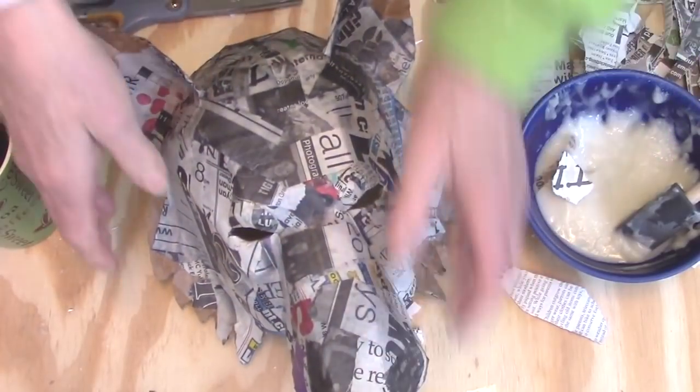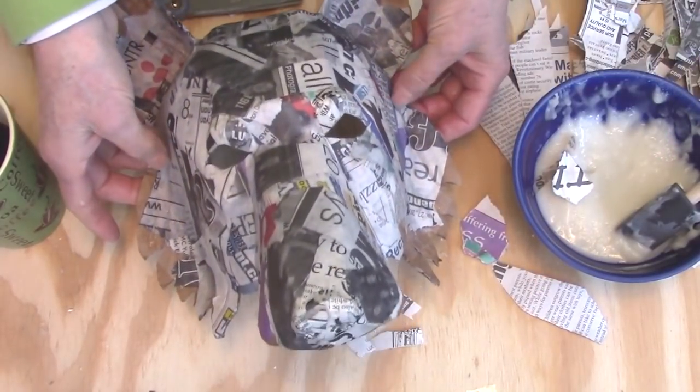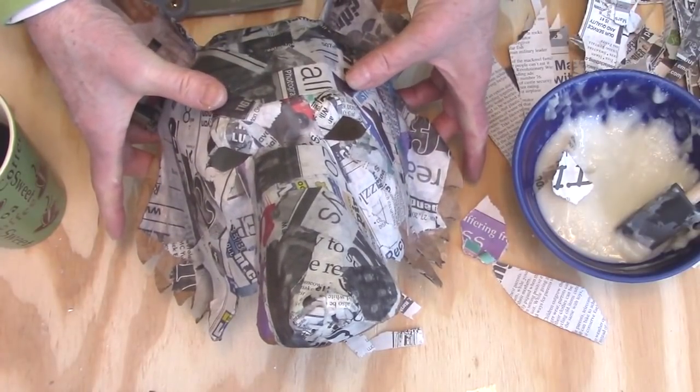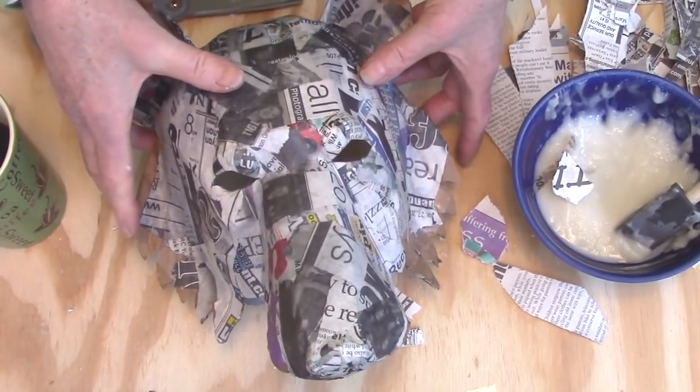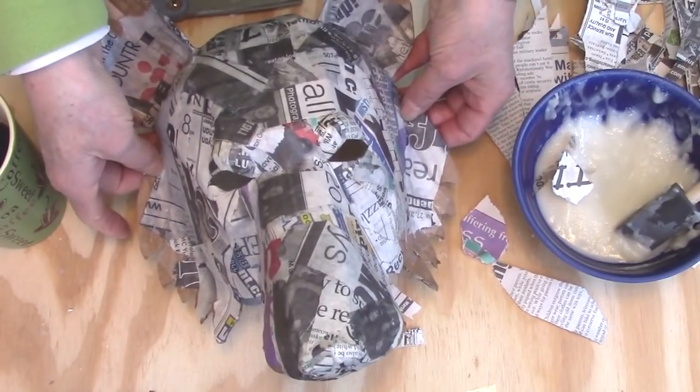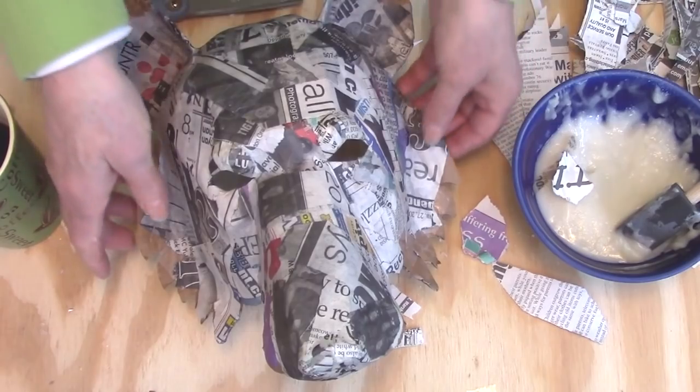So I'll get out my bowl again. I'll press my mask over it just a little bit so that it turns into the right size for me to wear if I happen to want to wear it, and I'll let it dry that way. I'll go ahead and hit it with the hair dryer again to speed up my drying time.